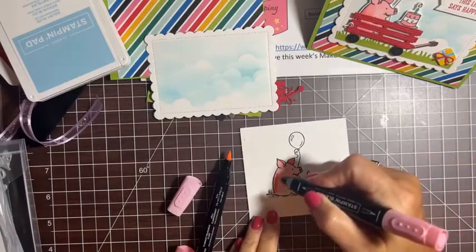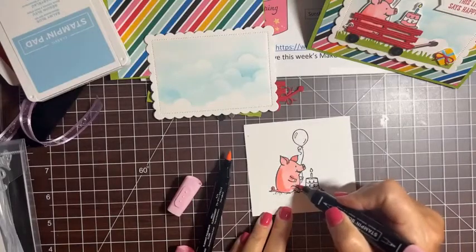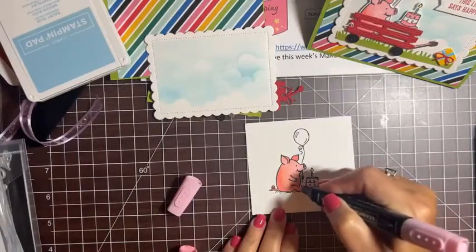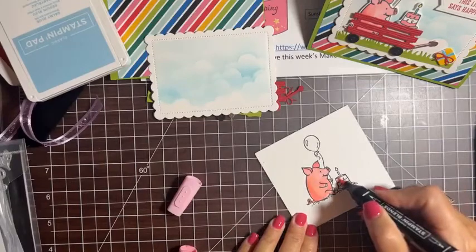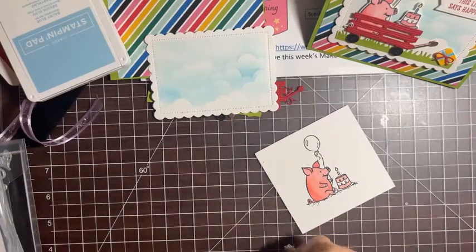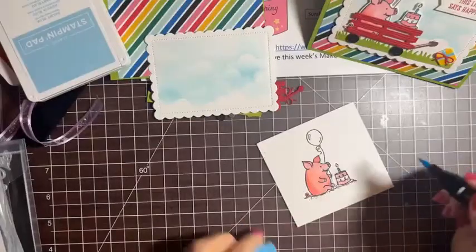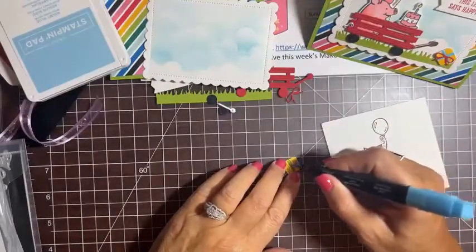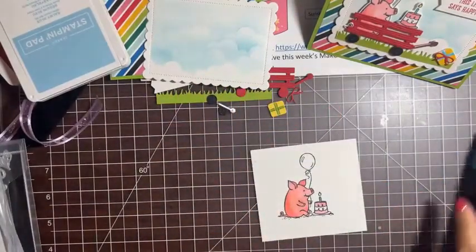Adding a little shading — the tail shows up better in pink. Then I'll blend it in. On the last card I forgot to color the little hooves, so I want to make sure I do those in black. I also used the light pink to color a couple layers of the cake frosting. Then Tahitian Tide light for the candle and to suggest some blue ribbon on the present.